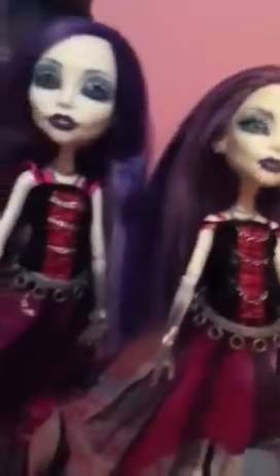Because her head is skinnier, her hair goes down straighter, while the other one's hair goes more outward and is a little more poofy. Her makeup is pretty much the same on both. Sorry about my brother and sister talking in the background.